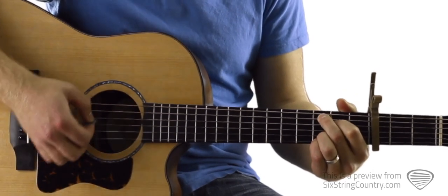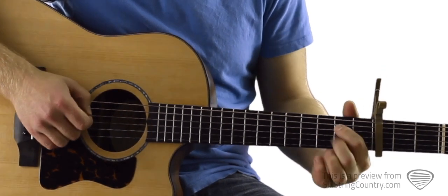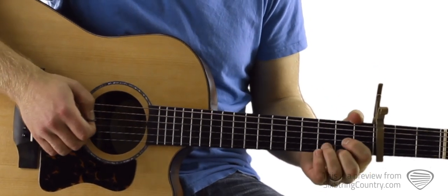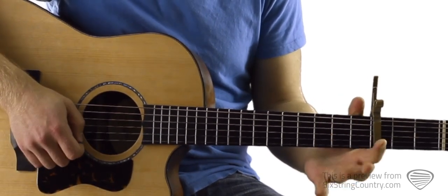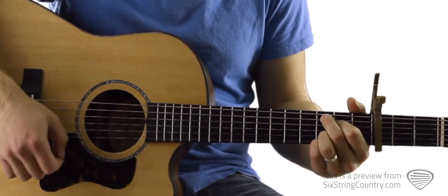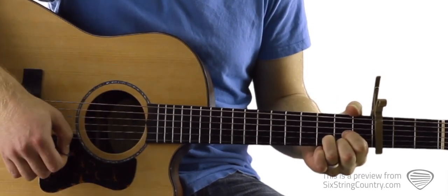Then we have a C2 chord — that's 3rd fret of the A string. We'll mute the low E string with that middle finger. Then 2nd fret of D, open G, 3rd fret of B, 3rd fret of high E, and then a standard D chord. With all of these chords, you'll notice that the ring finger stays down on that 3rd fret of B for everything, and that can be the pivot making all these transitions pretty easy.